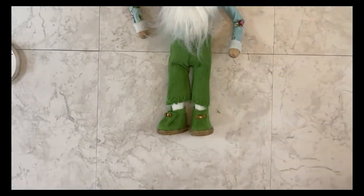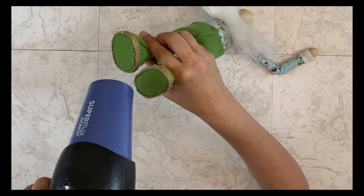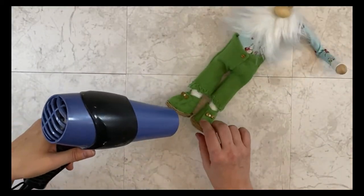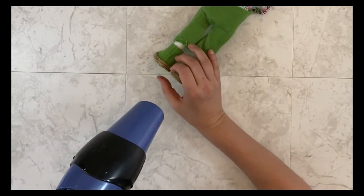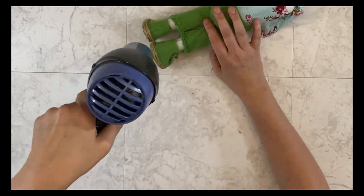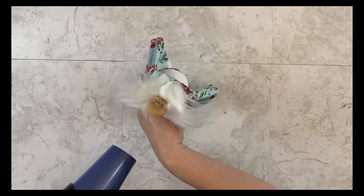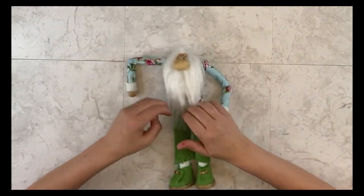Now I'm going to use my hairdryer. The heat from the hairdryer will reactivate the hot glue and allow me to clean up any glue strings or any places where you can see the white of the hot glue — this will make those all disappear. You can use your hairdryer or a heat gun, but a hairdryer works just fine. Now that I'm finished cleaning up the hot glue, I am ready to put my hat on my gnome.